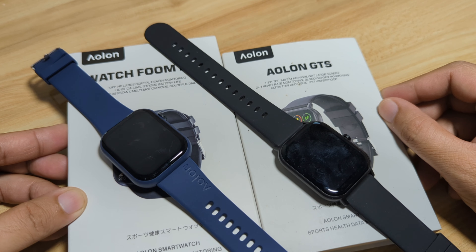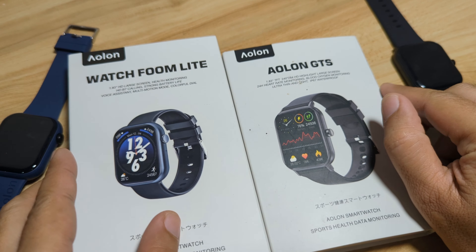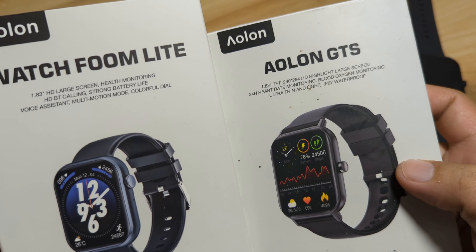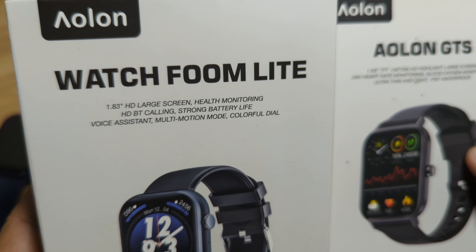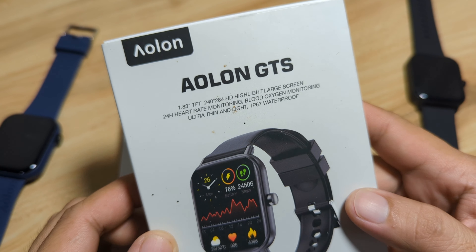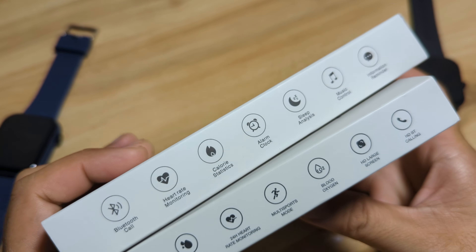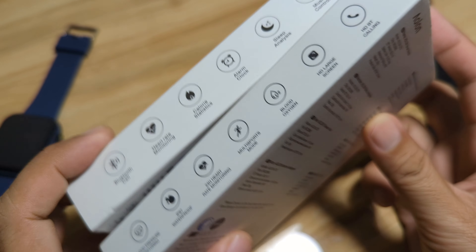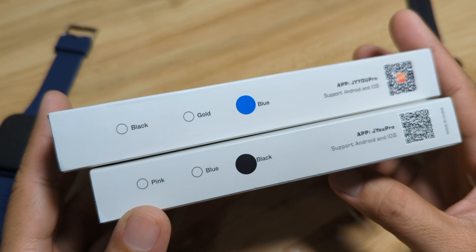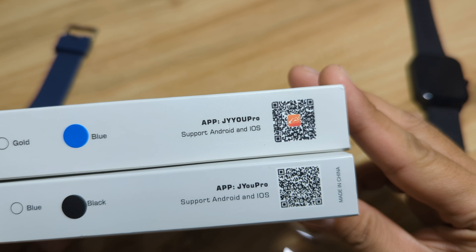Let's check the design and features of the Fumlite and the GTS. As you can see, both have the same packaging but it is much bigger for the Fumlite. The Fumlite has a 1.83 HD large screen, and the GTS also has a 1.83 TFT LCD — so the same screen size. For colors, the Fumlite is available in black, gold, and pink, while the GTS comes in pink, blue, and black — no gold. Both use the same app, Ju Pro.